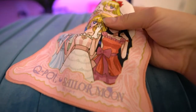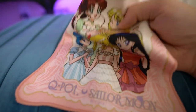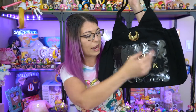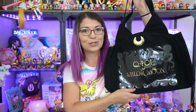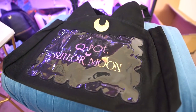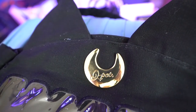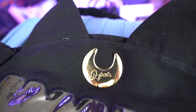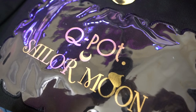Also with that Q-Pot collaboration, I received the Luna Ita bag. Now Ita bags are supposed to be items like bags, tote bags, backpacks, whatever they might be, that have some kind of plastic interior that you can put a lot of stuff in. They're usually made for otakus, so you can put pins, stickers, images of artwork — whatever you want — inside of these Ita bags. They're supposed to be so incredibly cluttered and crowded that they are painful for your wallet or painful to look at. That's where the word Ita comes from.